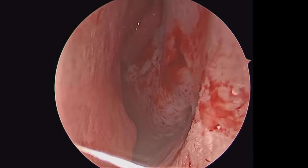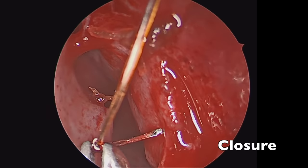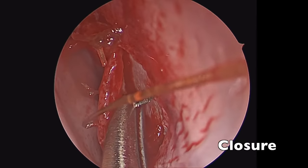We also did a submucosal resection of the inferior turbinate on the opposite side. Once we're happy with the degree of removal of the deviated cartilage and bone and have a straight septum, we can start to close our incision.